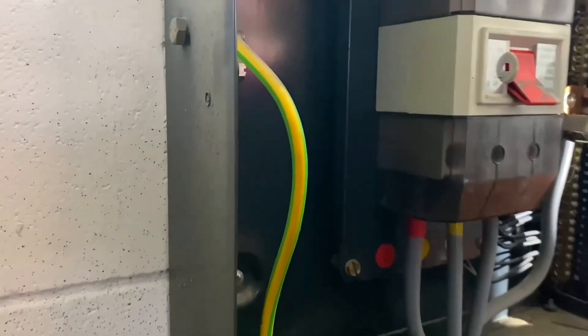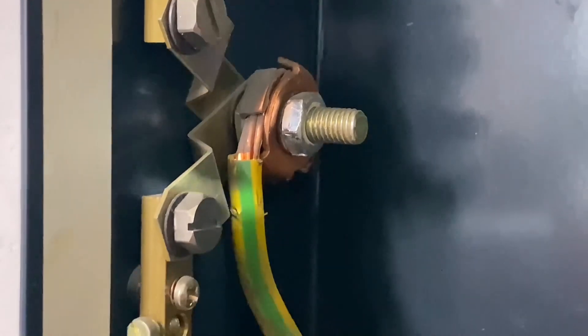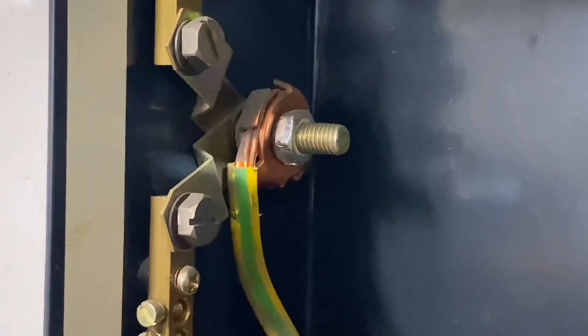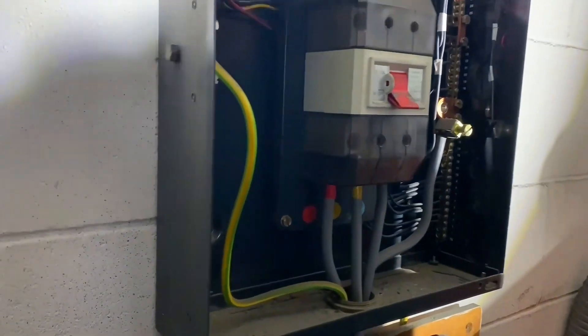Just remind me why I'm going to disconnect the earthing conductor which is here. Okay, so it is the main earthing conductor. If we were not to disconnect it, then we'd be having a problem with parallel earth paths via the extraneous conductive parts through the bonding.